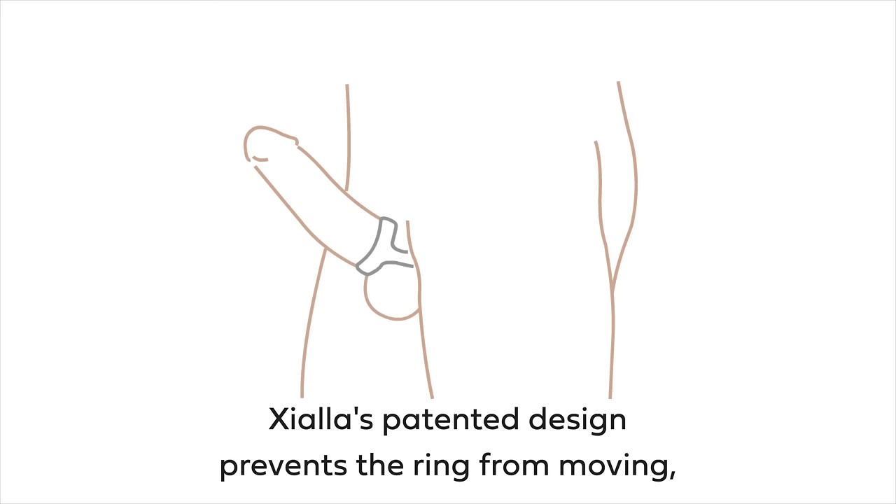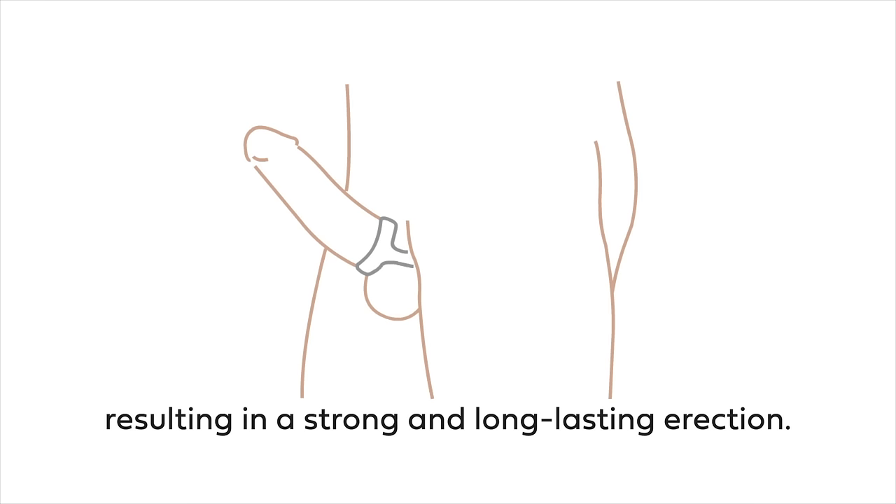Ziala's patented design prevents movement of the ring during sex, resulting in a strong and long-lasting erection.